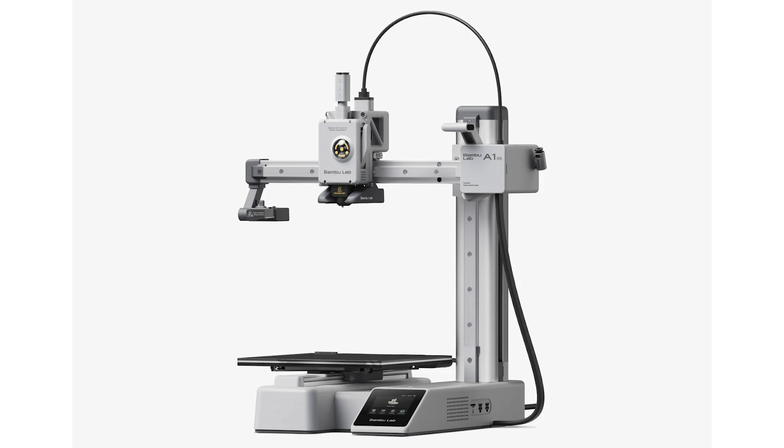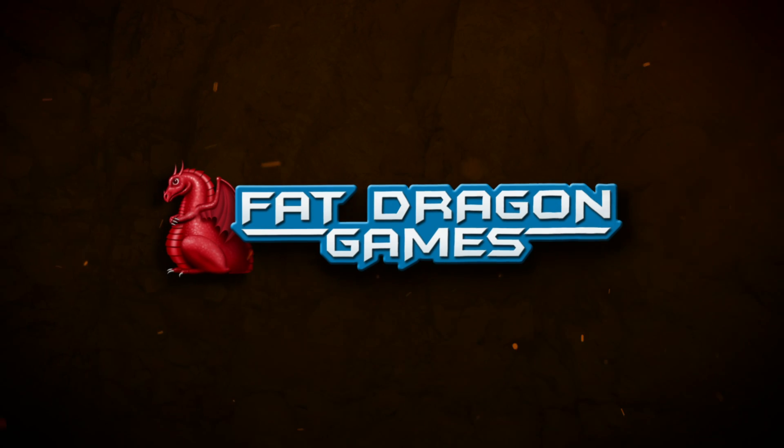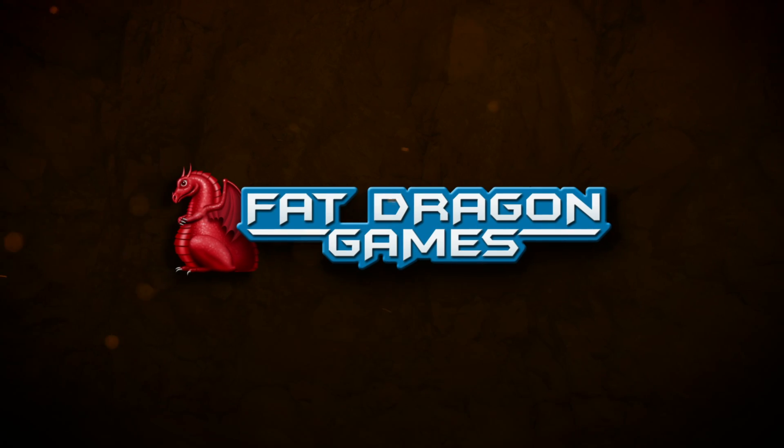That's it for assembling the Bamboo Lab A1 Mini — it is a fantastic little printer. It'll fit nine dungeon tiles on it, so it's not tiny. Linked above and in the video description is the video on how to lubricate your printer, and this is essential. Make sure you do it periodically — I do it every couple of weeks, and it will give you a reminder if it's gone too long. Please click that like and subscribe button and leave me a quick comment. I'll see you next time.